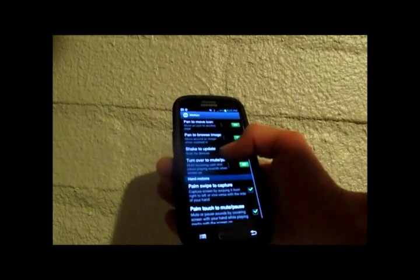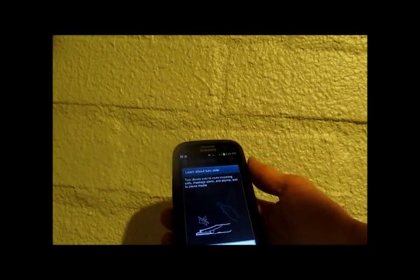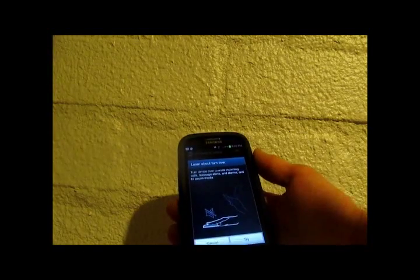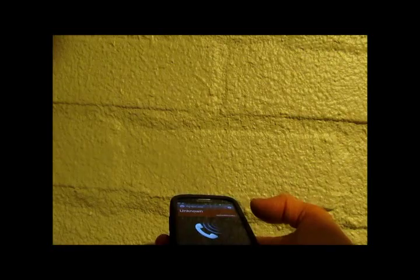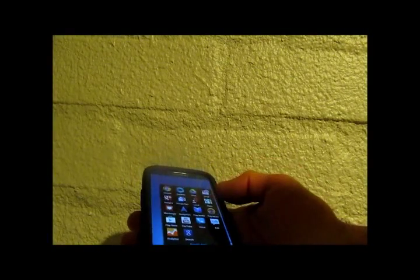Now we've got Turn Over to Mute. If you're playing music, get a message, an alarm, anything like that, all you have to do is just turn your phone over and it mutes it. Let me put on a little bit of music real quick to give you a better idea.